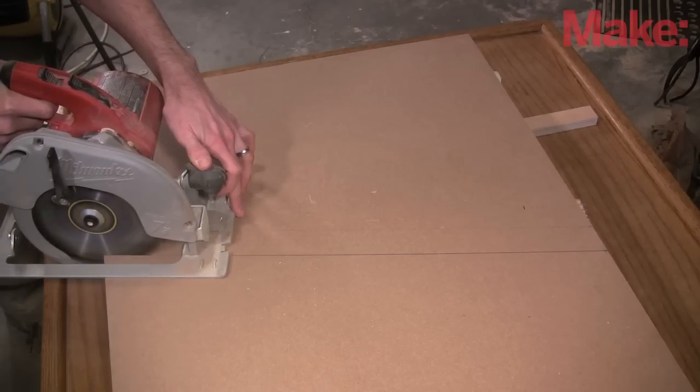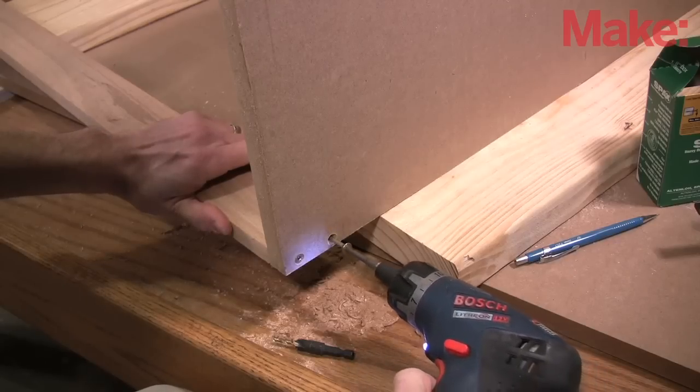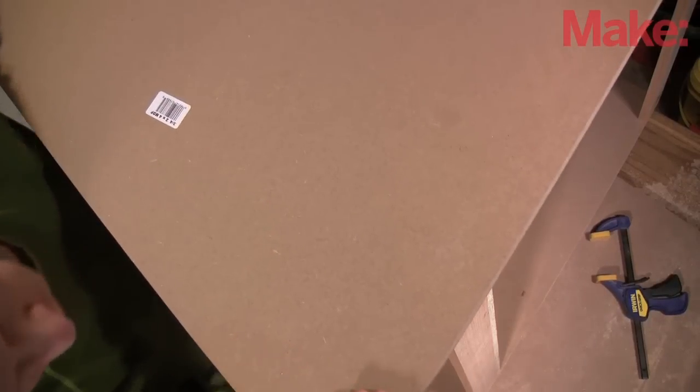For the desk size I chose three-quarter inch MDF. A few bits of oak here and there hold everything together. It's a rather straightforward desk with a slanted top.